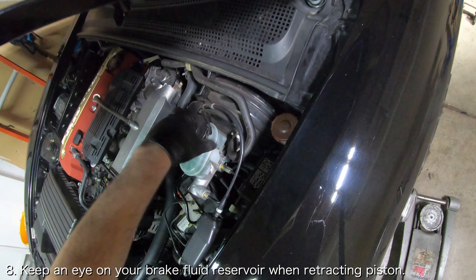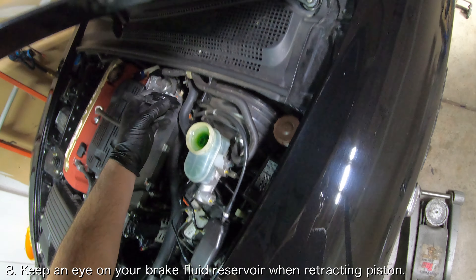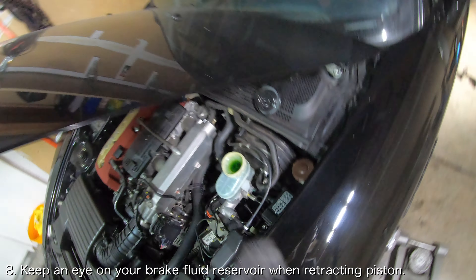Keep in mind that pushing the piston back will also push fluid back up the brake lines, so make sure to keep an eye on your brake fluid reservoir.